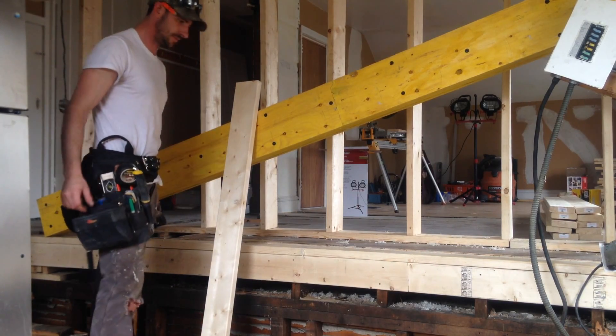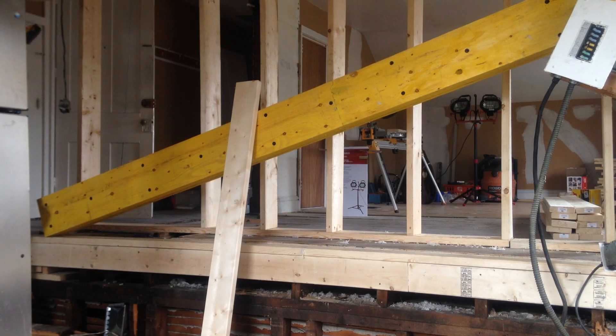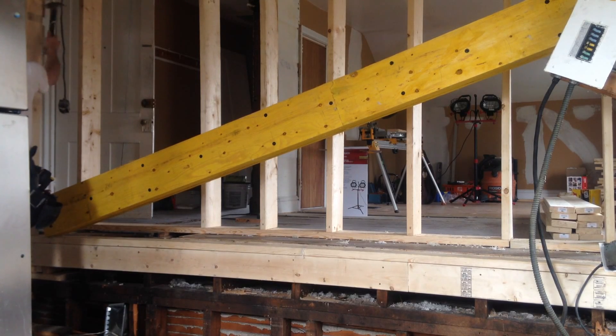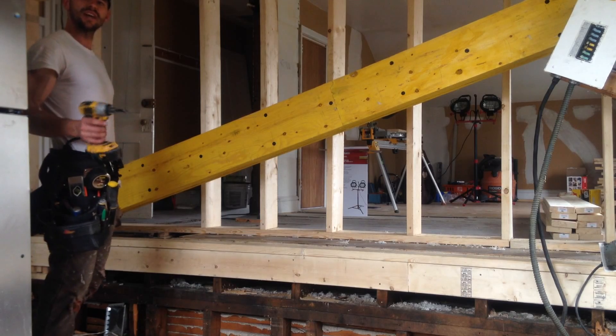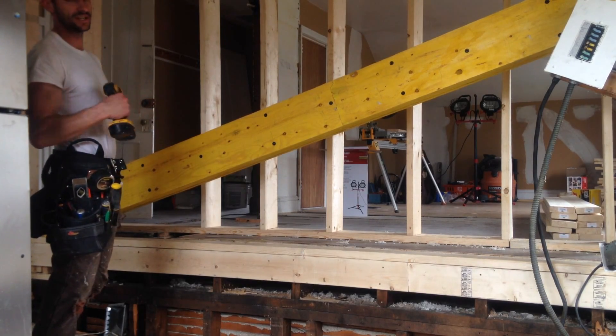This is our king post, which we're going to put in right now. You can make your measurements an eighth of an inch bigger, just so you can have it nice and snug. It's easier to smack it in with a hammer than it is to try and hold the post in and screw it in at the same time.